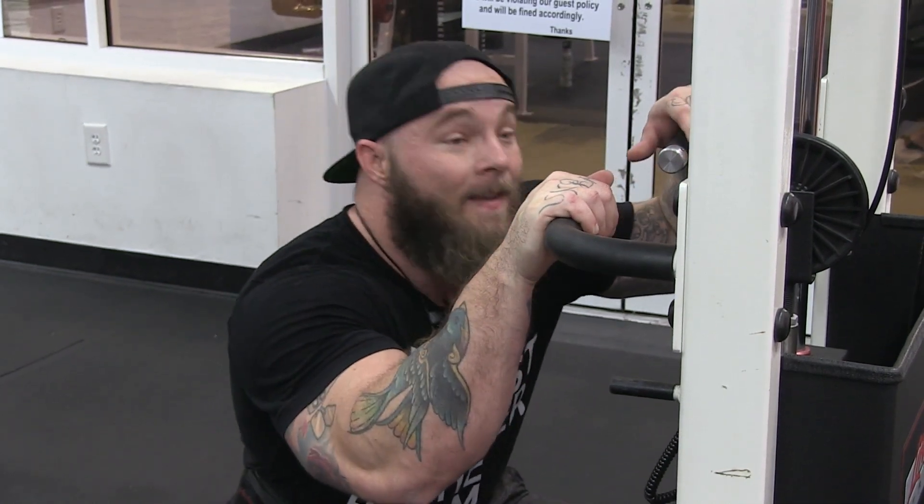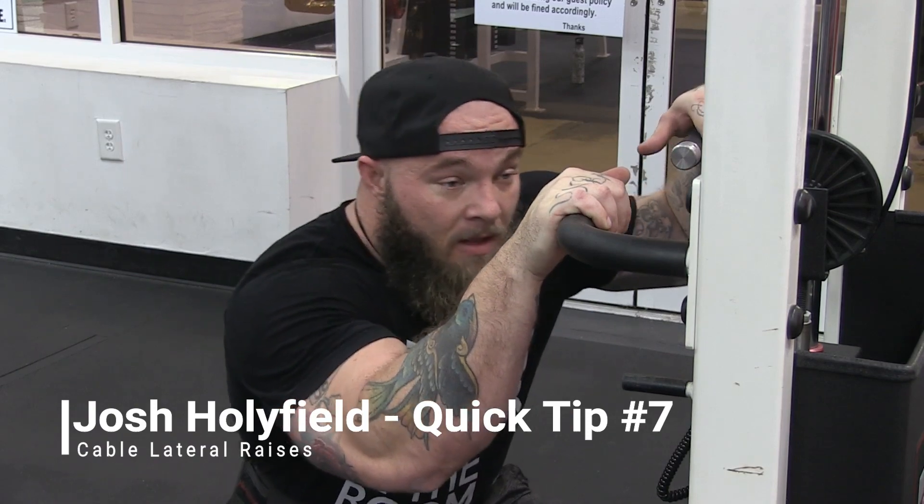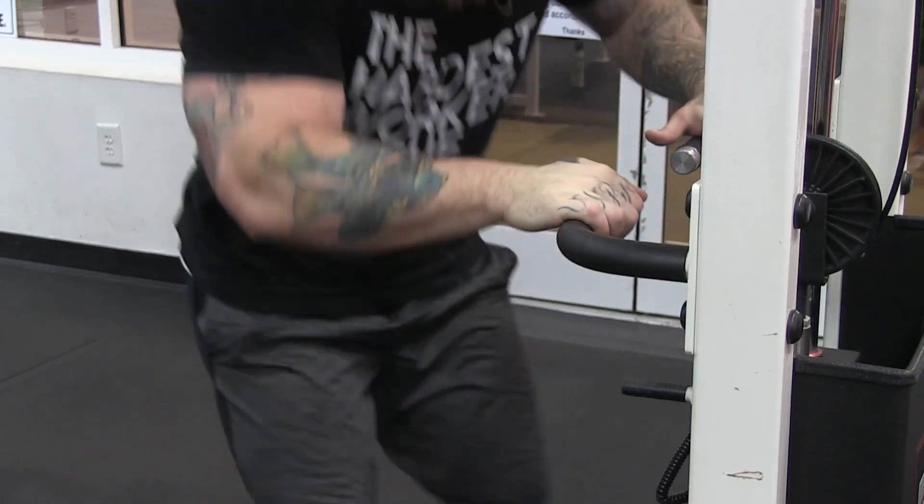The biggest benefit of any cable exercise, no matter what it is, is the constant tension. That's why we're doing it — time under tension.